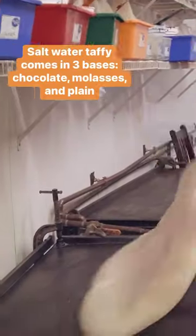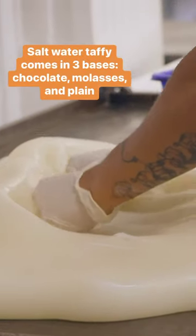Once the taffy is set, candy makers dump it onto a cooling table and knead out any air bubbles.